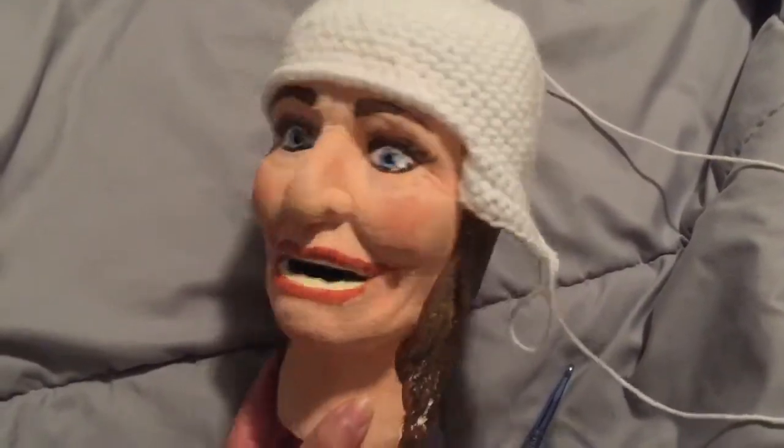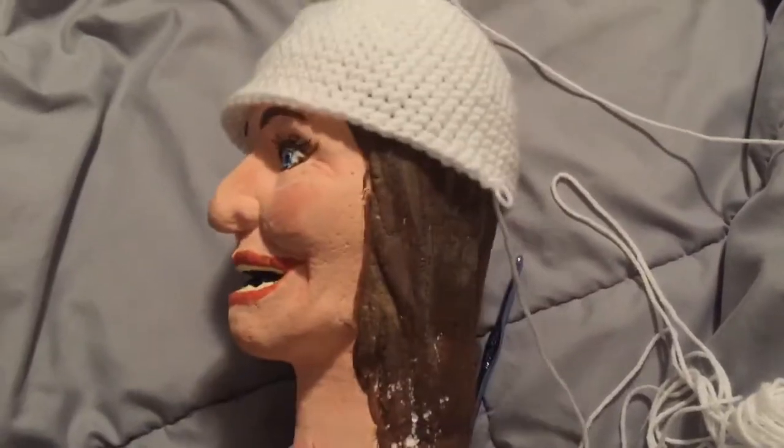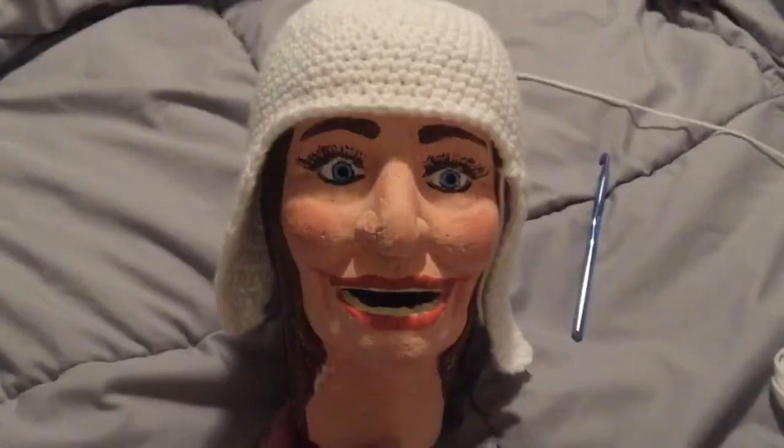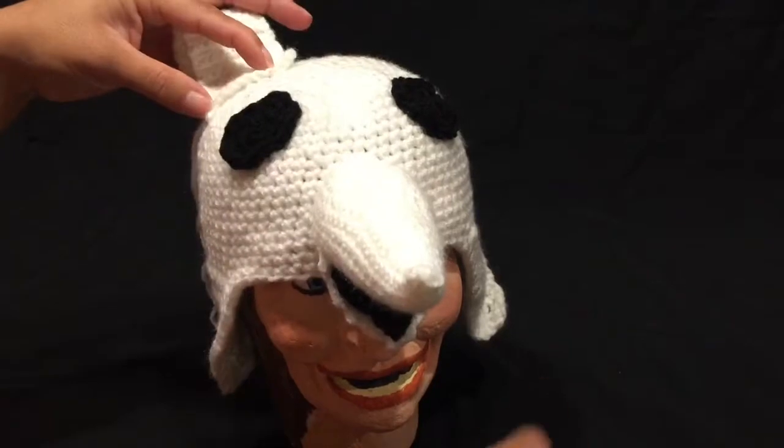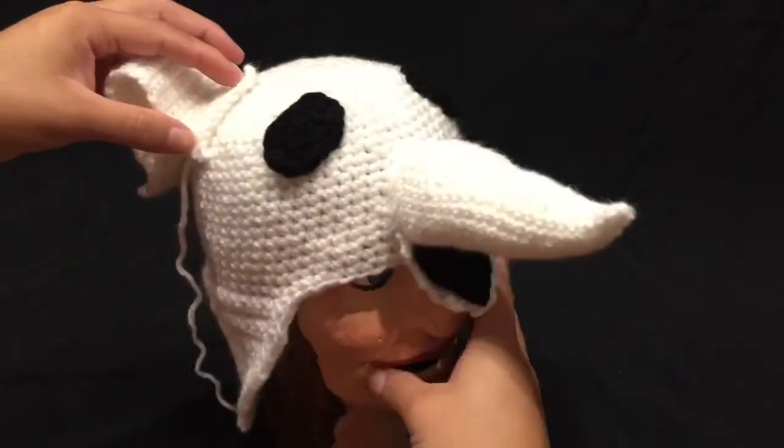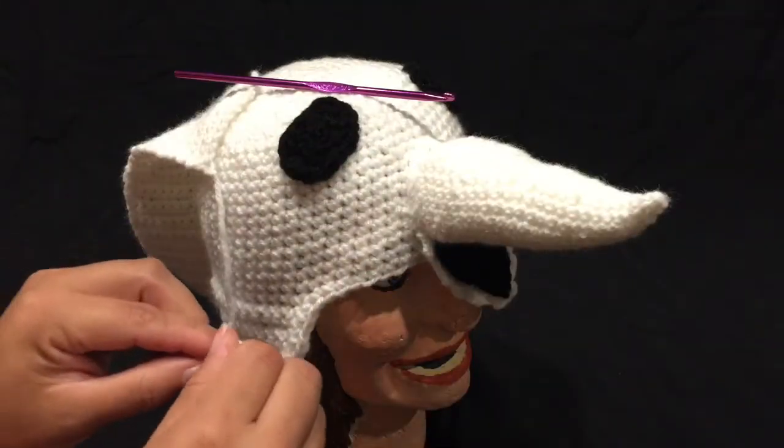Now hat number two — which the little cutie in the beginning was modeling — is made more like a snowboarding hat with the snowboarding ear covers. And then I just went through and put the nose on the top of the hat and put some eyes on there.